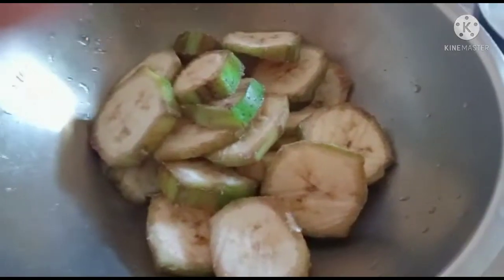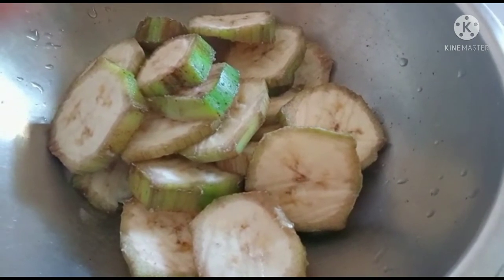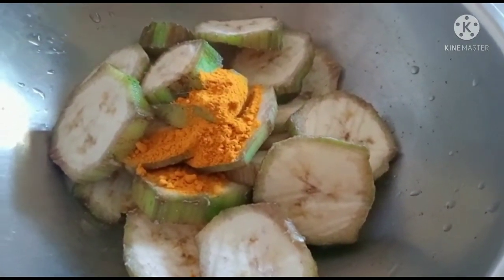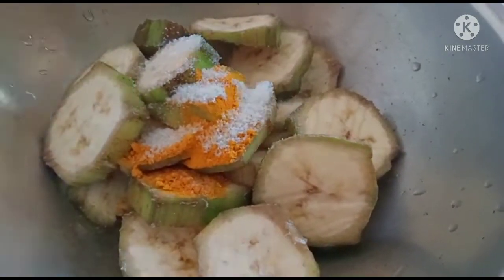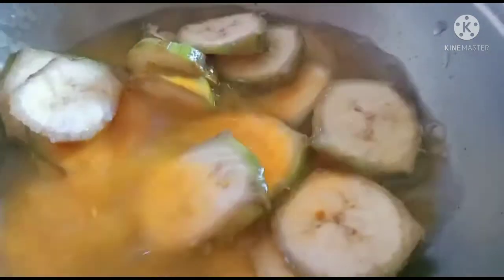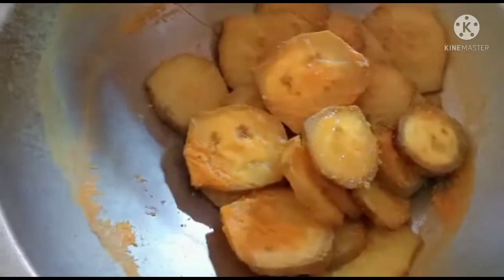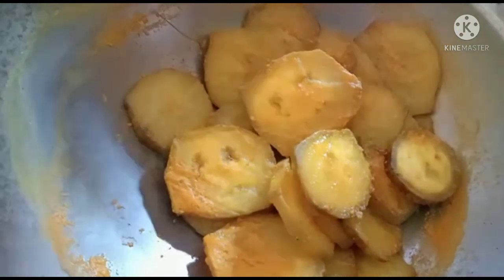We cut it around in the bowl. Now we add some salt. Put the sauce into the sauce and mash it.